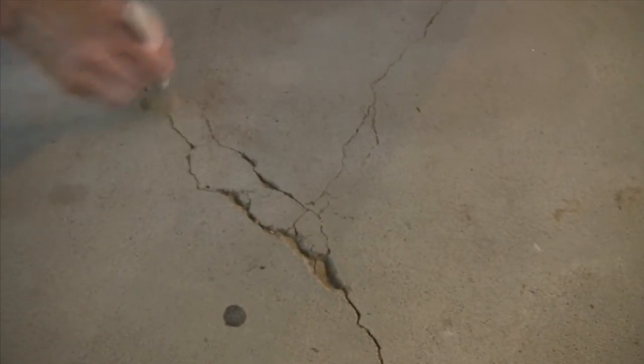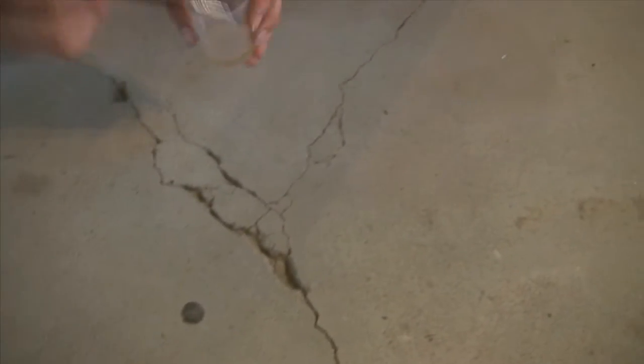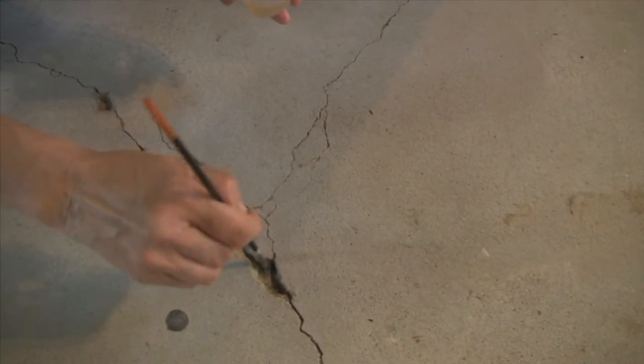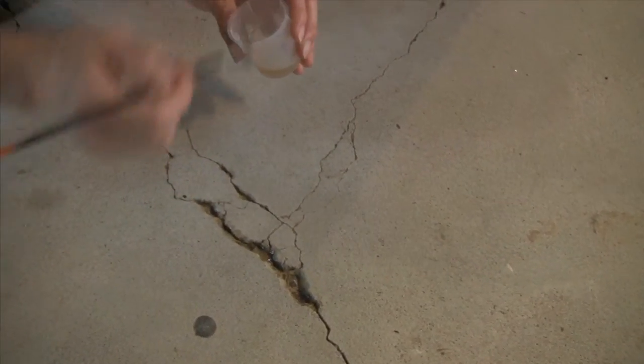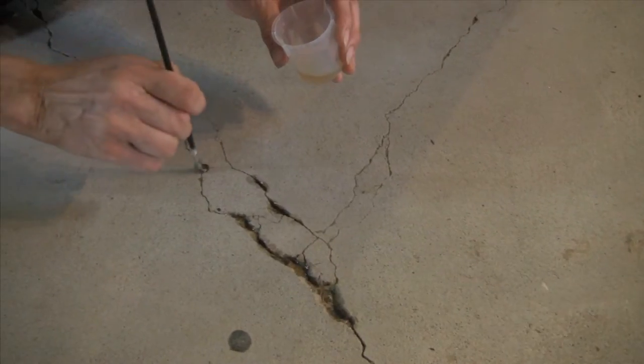Concrete repair — first of all, we're going to clean out all the loose material. Make sure it's good and dry. Then come in with our primitrate. It's going to soak in deep down; it's going to bond more than just on the surface. Concrete is a porous material, so it's really a good idea to use the primitrate.